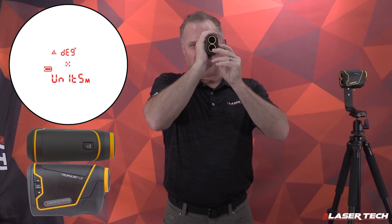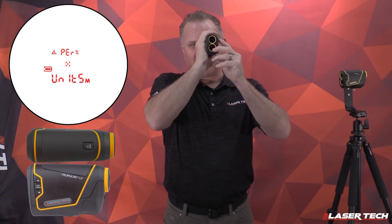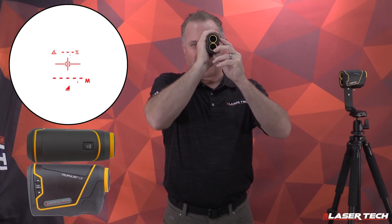From here, short press the menu button and a box pops up. Now you're in the units of measurement where you can change different options. Use the down or up arrow to see the different options, and once you find the option you want, press the fire button — now you're ready to measure.